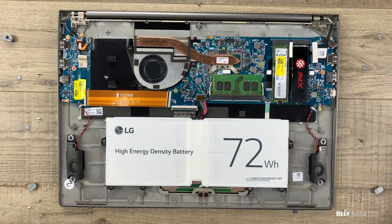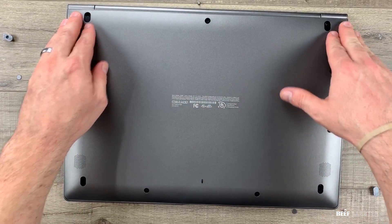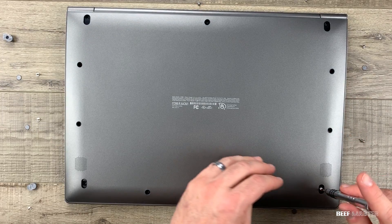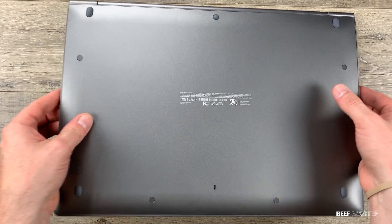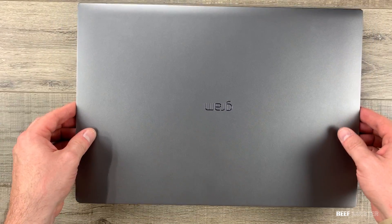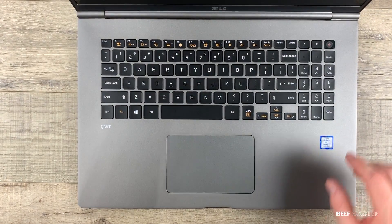Now you can see how easy it is to upgrade memory yourself — we just added an extra terabyte. Major kudos to LG for making it so simple to upgrade. I'll take a moment again to mention how lightweight the LG Gram is. It's a nano carbon magnesium — not plastic — so it's also very strong.